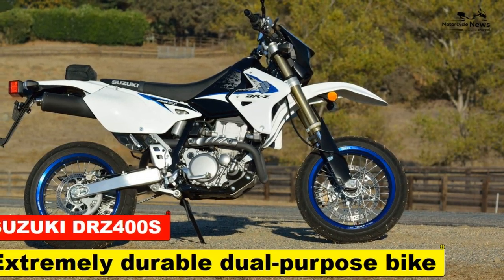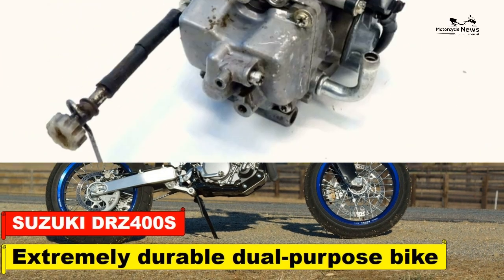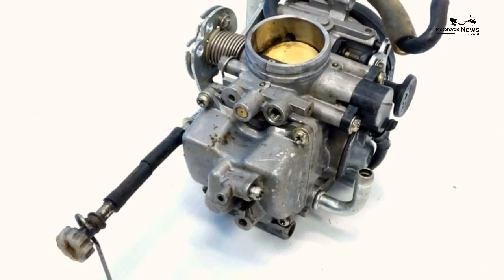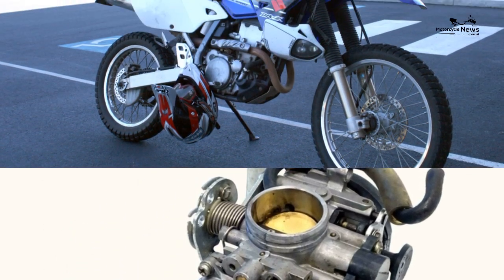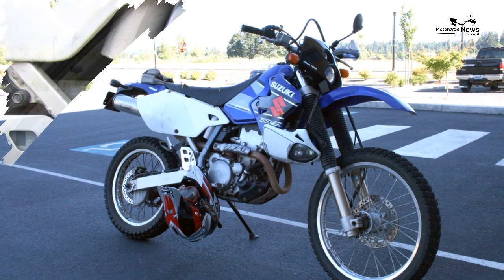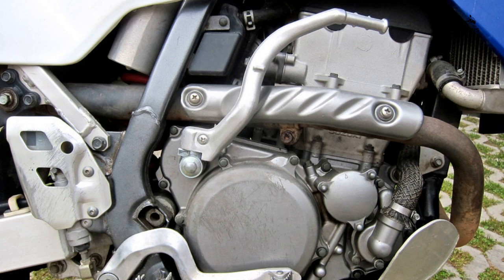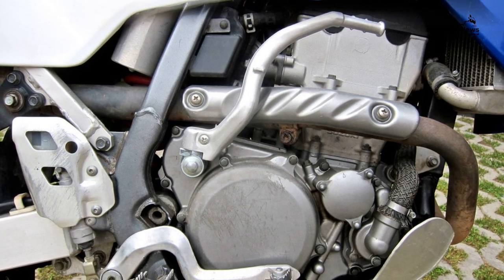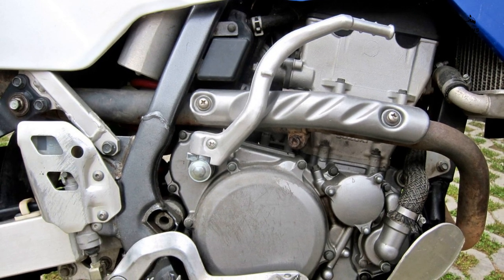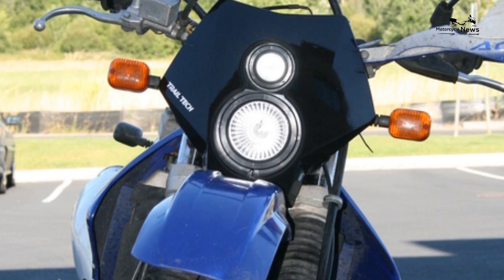Suzuki DRZ 400S review — an extremely durable dual purpose bike. If you are looking for a bike that is the perfect companion for exploring your local green lanes, look no further than the Suzuki DRZ 400S. Although there were a few DRZ 400 models before the S and a DR 350 before the 400, the original only had a kickstart, and while it did have an electric starter and was road legal, it isn't as refined as the later S and is more a legalized enduro than a proper dual purpose trail bike.